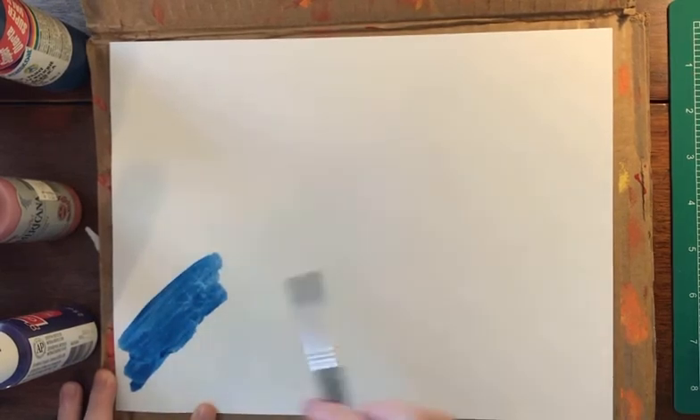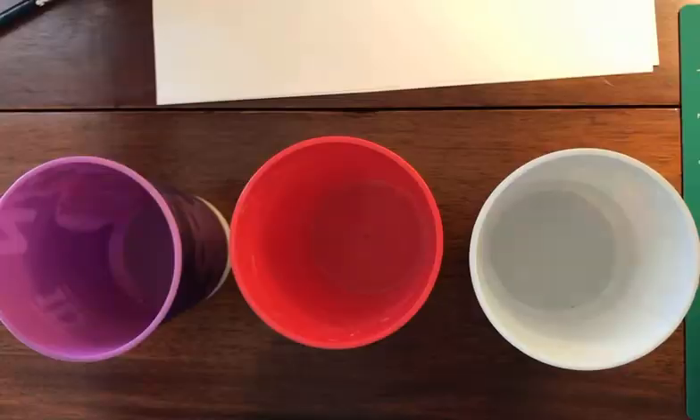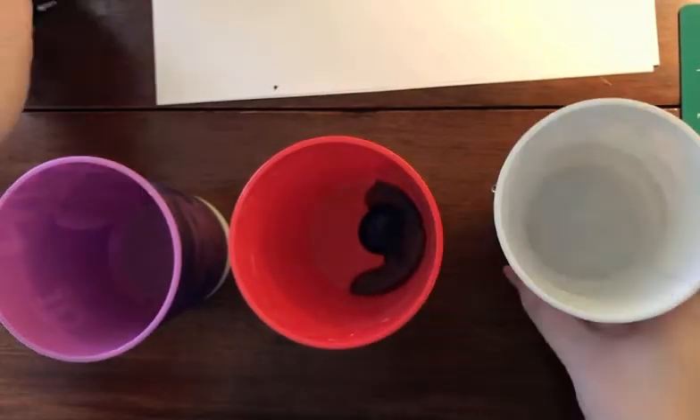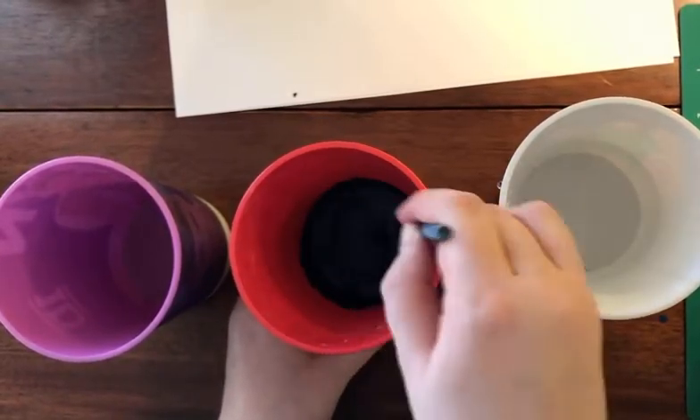The next step is to either use watercolor paint or paint mixed with water to paint over your snowflakes. If you don't have watercolor paint, mix together paint and water in a cup. Use two parts water and one part paint to make this mixture.